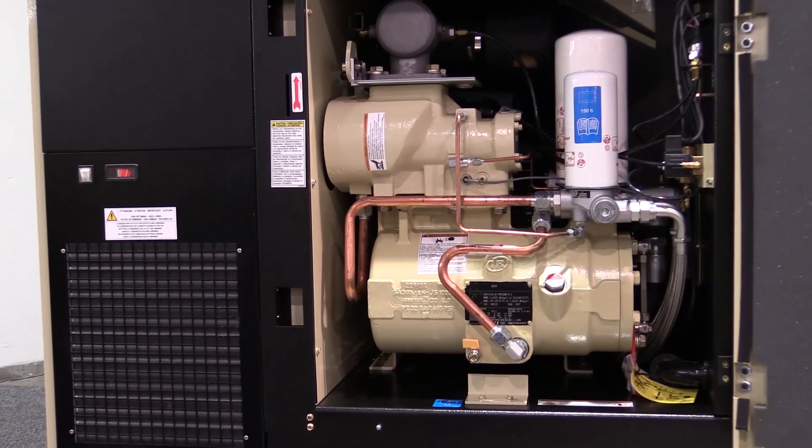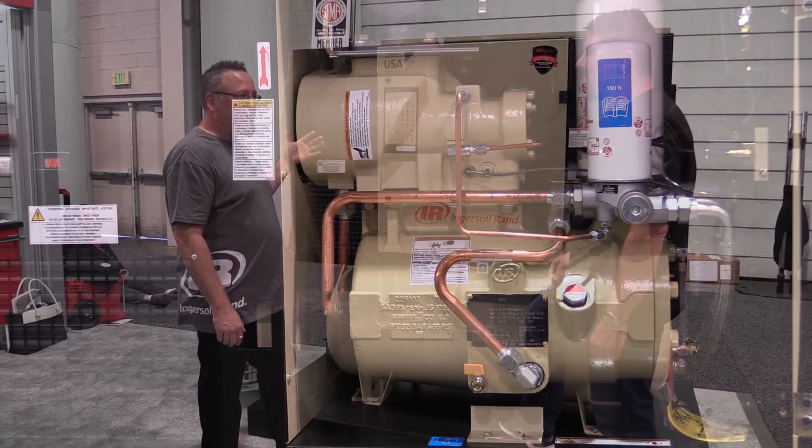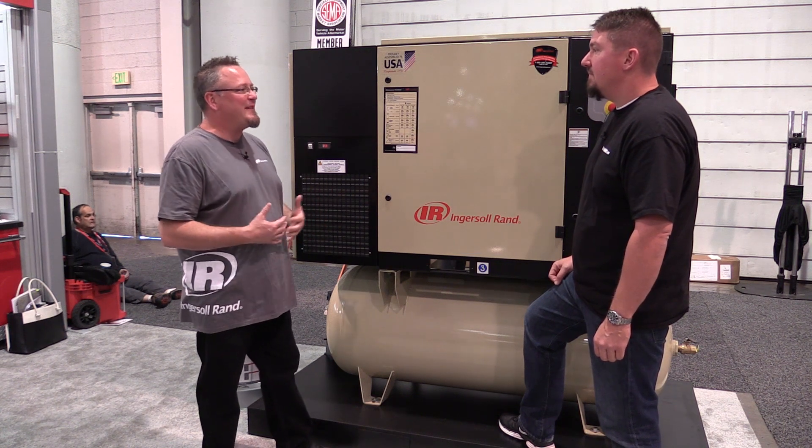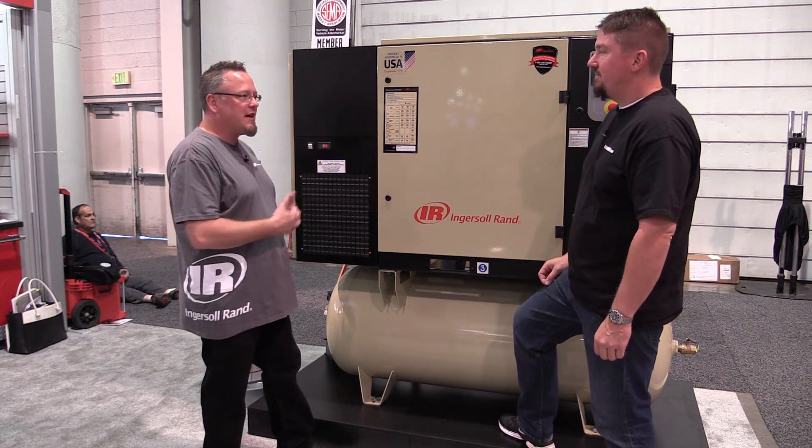I get a lot of complaints from customers that have air dryers and filtration in their system where they didn't size it properly. A lot of times the almighty dollar makes a decision for them and they undersize that equipment.